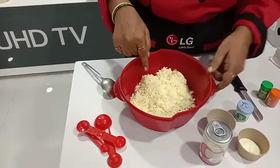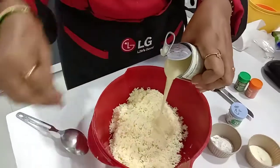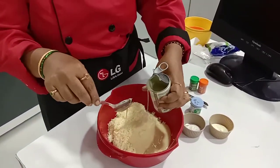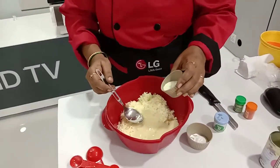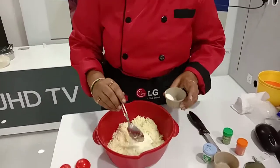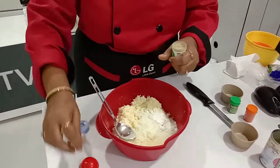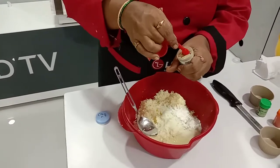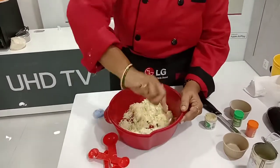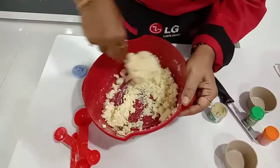First, we grate the paneer. Then we add milkmaid — 100 grams — along with milk powder, corn flour, and elaichi powder. Mix it all well together.